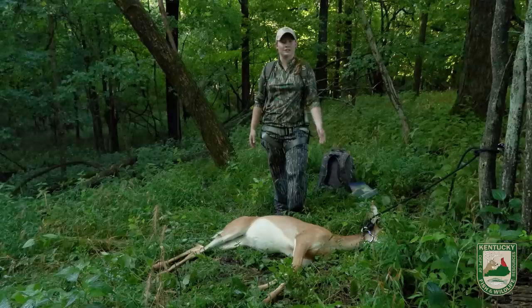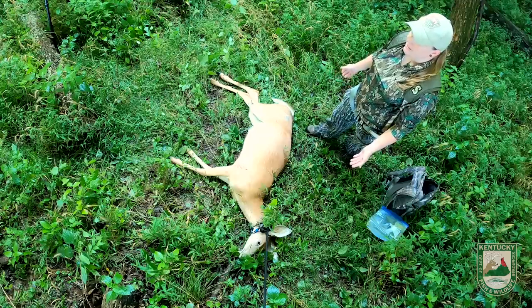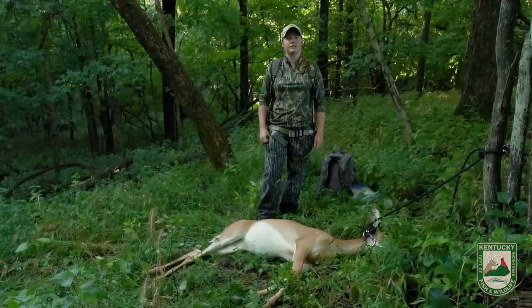Hi, my name is Becky Bloomfield. I'm the field to fork coordinator for the Kentucky Department of Fish and Wildlife Resources, and today we're going to be doing a field dressing demonstration on this white-tailed doe. We're doing this method because it is easy and simple and you don't need a lot of tools. The reason you want to field dress your deer is it stops meat spoilage because it starts cooling down the deer immediately, keeps it clean, and makes it lighter to move out of the field.